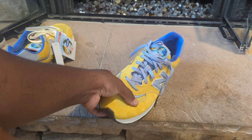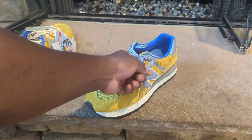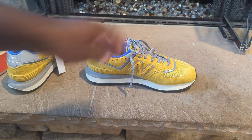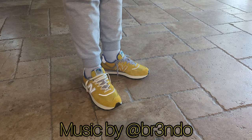One more thing I noticed — it looks like the gray shoelaces have a reflective material woven in, which is pretty dope. I'm going to go ahead and try these on so you can see how they look on feet.